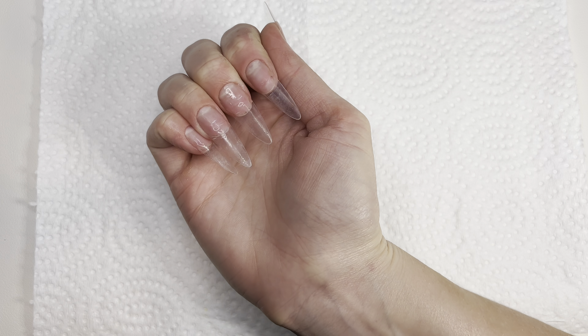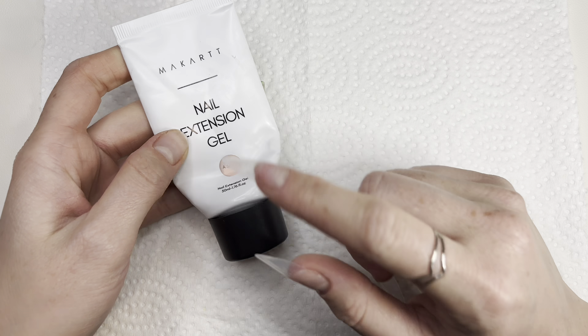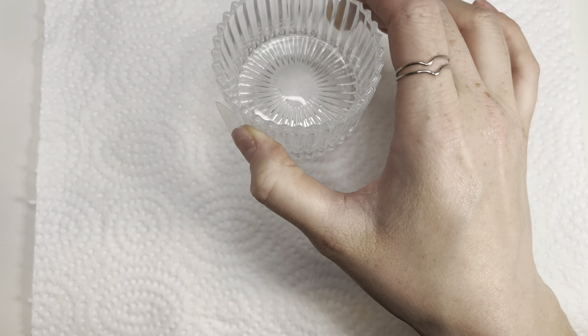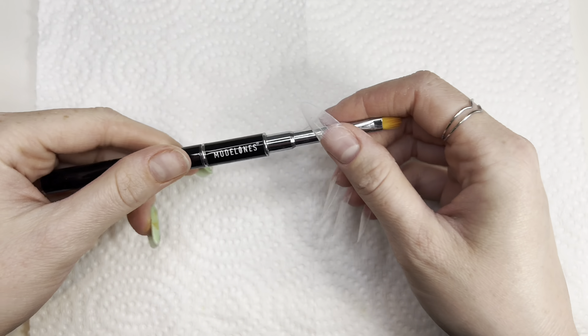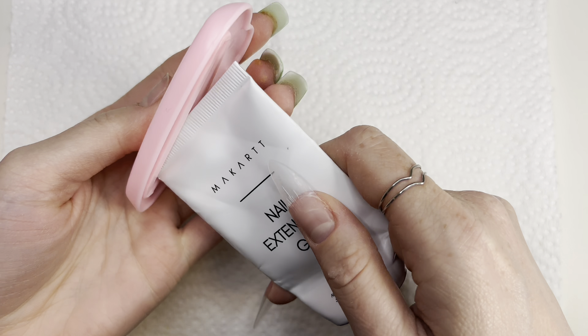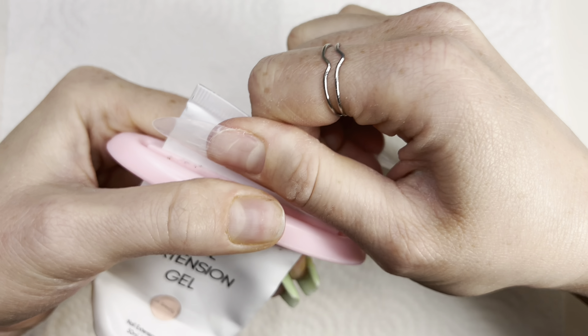Now I will be using my polygel powder from my cart in color AC. I will be using my dentin dish that I got from Shein, and for my slip solution I will be using 91% alcohol. For my brush I will be using the one from Nail Wants. I'm going to put the tube in and squeeze the polygel off.